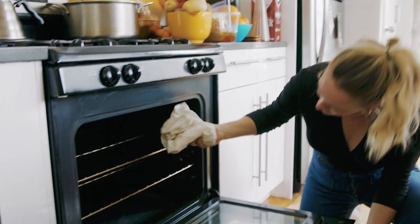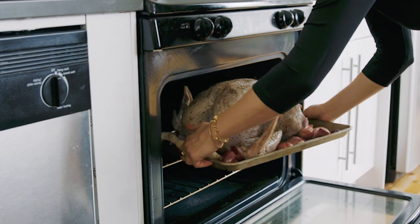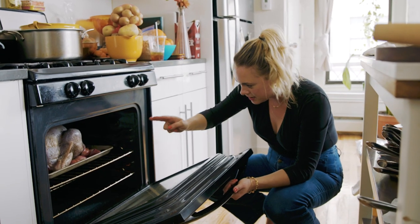Basting with that fat is going to help it get really crispy and get that color we're looking for. Some ovens heat from the top, so you'd want to roast more towards the bottom. My oven heats from the bottom, so I want to be square in the middle. We'll see you in a bit.